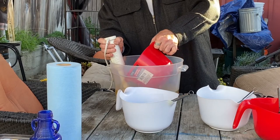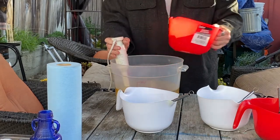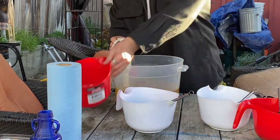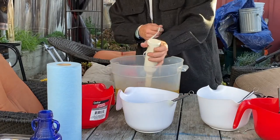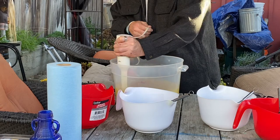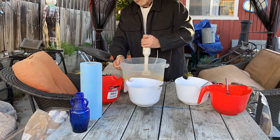We slowly add the aloe solution to our oils as we begin to mix. Now we'll use a stick blender to mix it until we get to a light trace. Trace is nothing more than a thickening of the soap batter.